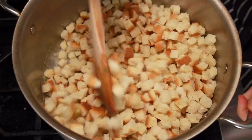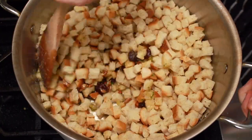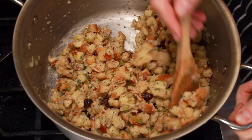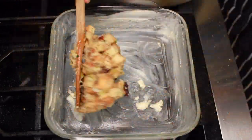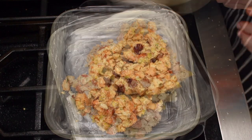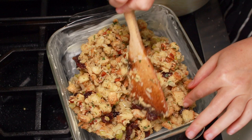Now add all the bread cubes and mix it all very well. At first the mixture will seem dry, but as the bread starts to absorb the moisture, it will start to look like stuffing. Put it into a buttered dish without packing — you want lots of nooks and crannies. Bake right away, or cool to room temperature, cover with plastic, and put in the fridge overnight.